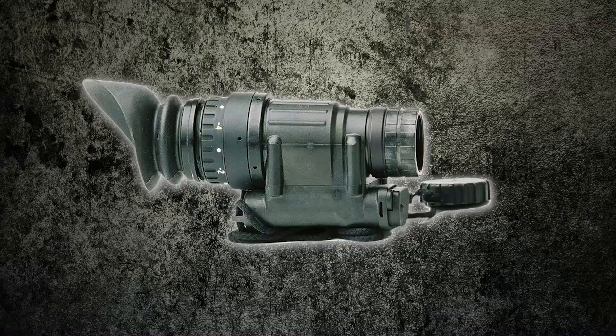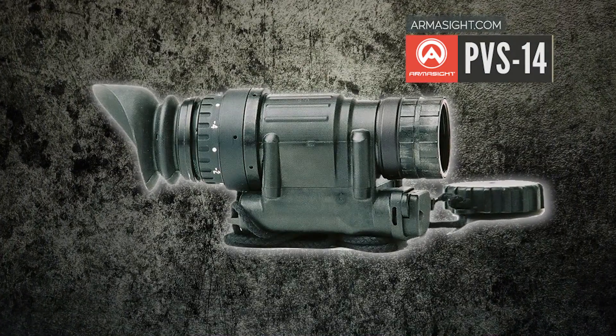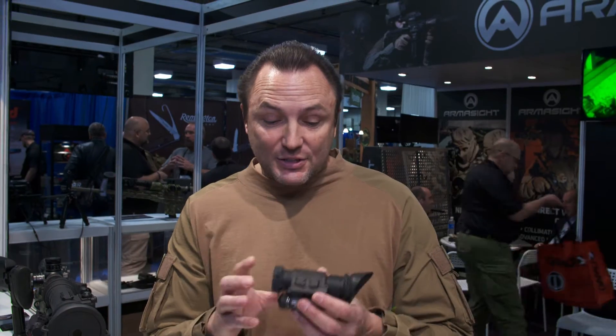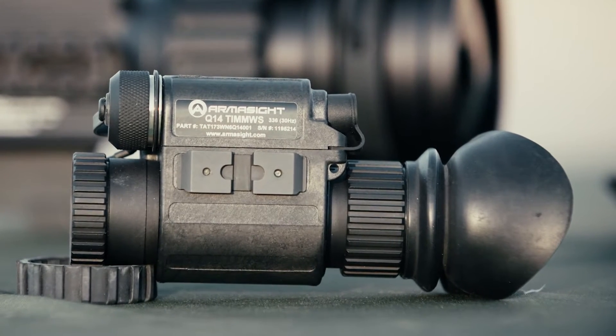So last year, Carl, when you came by the booth, you were super excited at the 2015 Shotgun Show when I handed you the Q14. I got my hands on one of these things. Same size as a PVS-14 — everybody in the military knows a PVS-14 for running around in the jungle, in the forest, even driving, night vision. This is the same size, it's a thermal version of it. It's awesome. You can pull up a reticle in it, it still has all the same palettes that the big thermal sights have. Just a great, great tool.